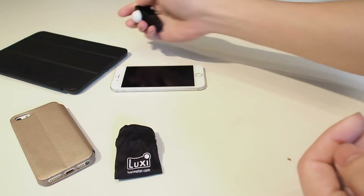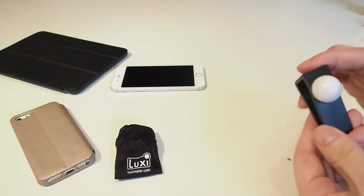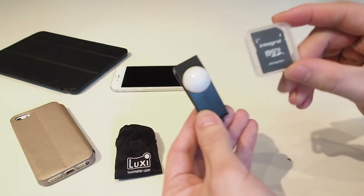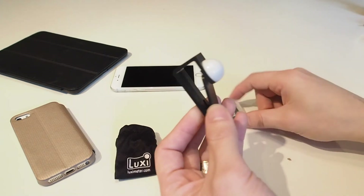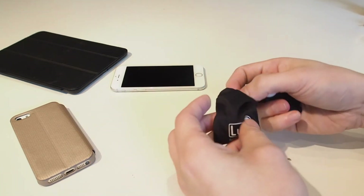It fits on the front of whatever device you throw at it. It's about — crikey — let's grab an SD card for size comparison. As you can see, it's like an SD card and a half in size — a very, very tiny thing. And there's this lovely little pouch you can pop it in and stick it in your camera bag.